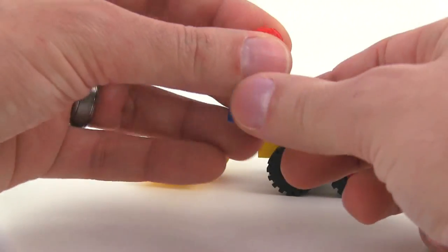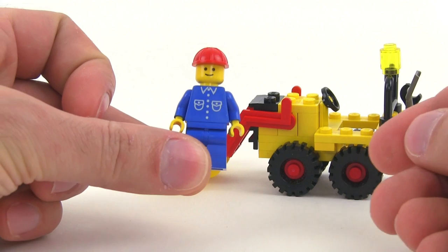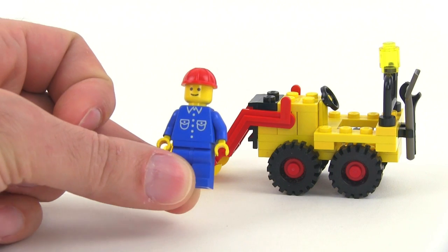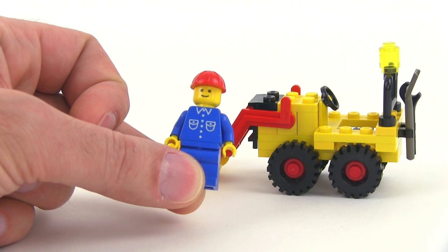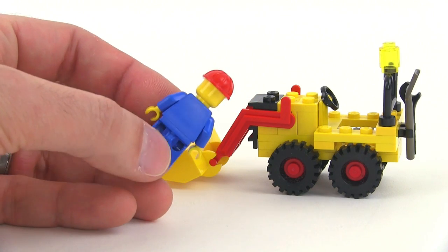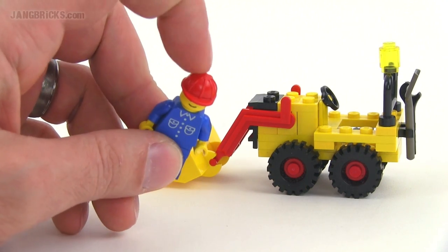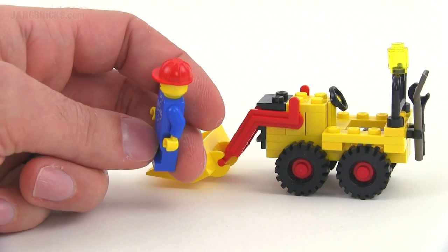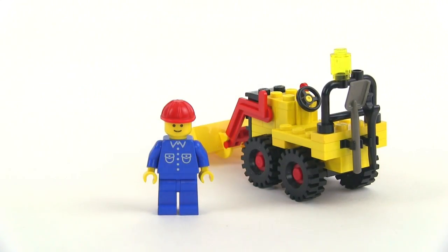Let's take a look at the minifigure, because this was a pretty popular torso print that was used on a lot of different figures. This is period correct — I got this thing used off eBay, but it's got the right figure in there. It's been stored pretty nicely. I see a little bit of wear on that original head with the smaller, a little bit thinner print there. No print on the back of this, but I remember these figures back when they were still available in stores. I especially liked these helmets. The hard hat there is really nice because it has those ridges going all the way around it. It makes it look extra realistic. And then on the back again you've got the shovel and the little wrench.